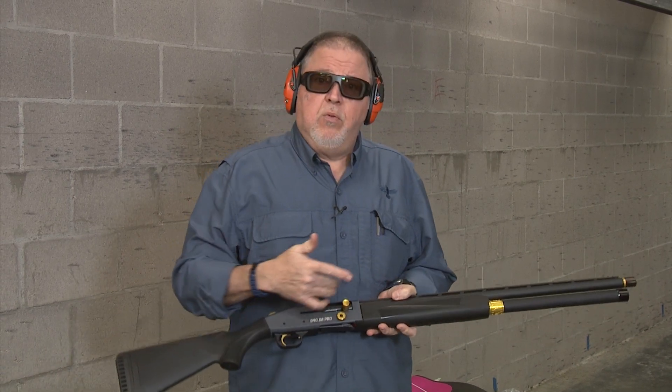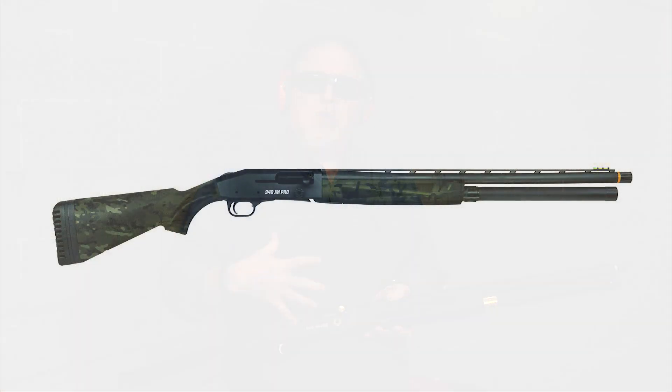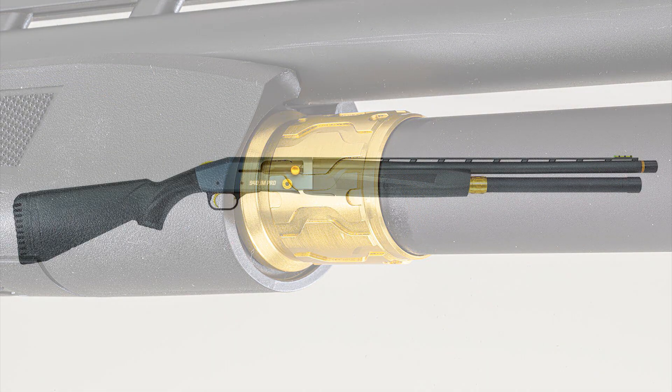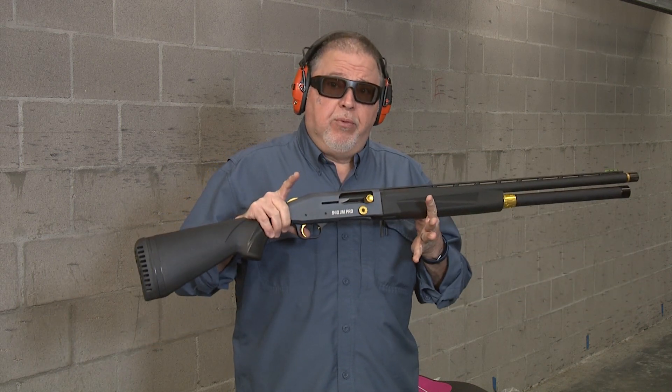This one here is the gray with the tungsten accents, and they have one that is more of a camo subdued gray type of shotgun. All the extra bling in this shotgun makes it look really good, really comfortable, really lightweight, and great for competition. There will be more models added to the 940 line pretty soon, but the first one in the line is the JM Pro.